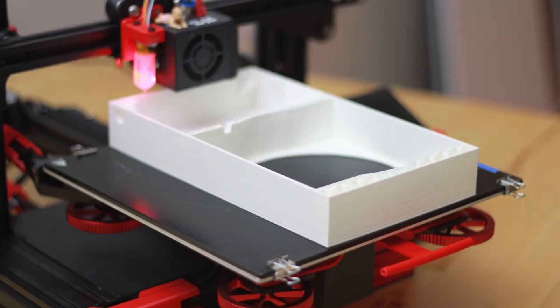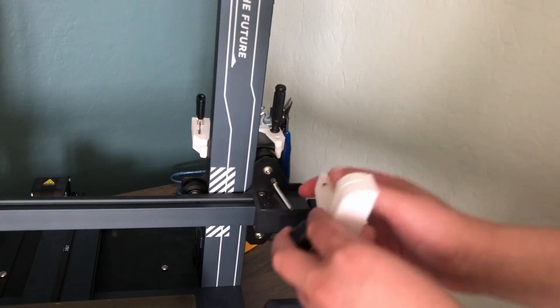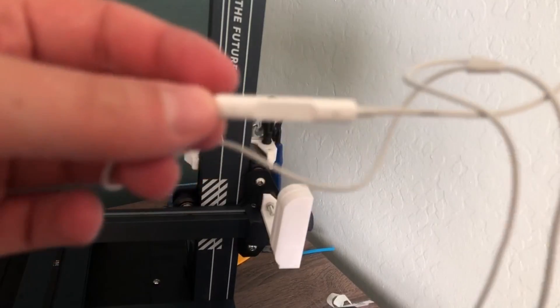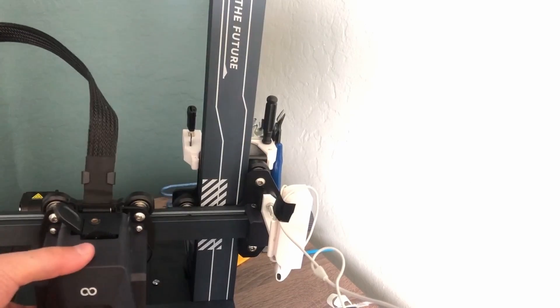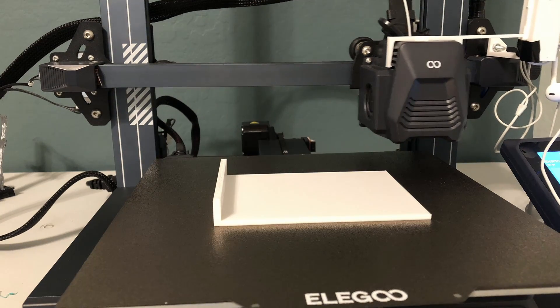Have you ever seen those cool 3D printer timelapses? I always wanted to do this, so I printed this so I could do it myself. It's made for the iPhone headphone cable — they have little volume buttons, but when you're in the camera app, every time you press a button it takes a picture. So after every layer, we can have the extruder come take a picture. It isn't perfect, but it works.